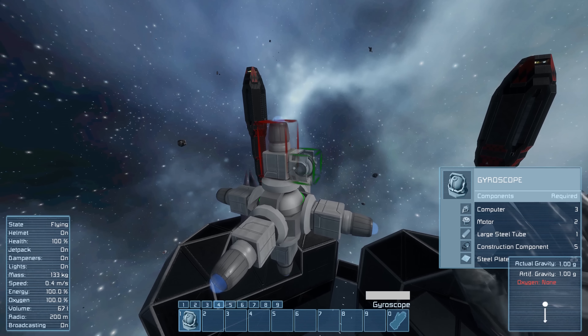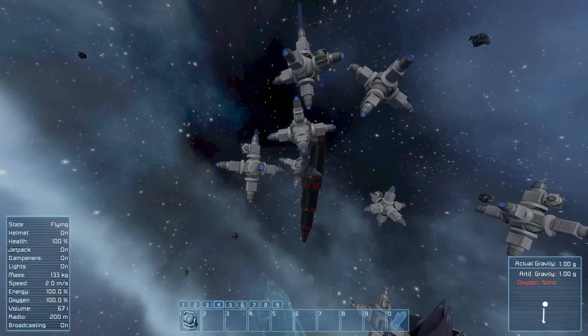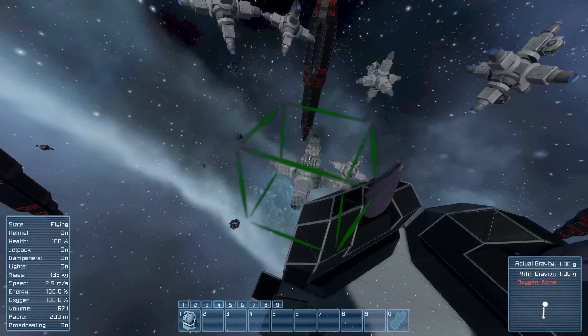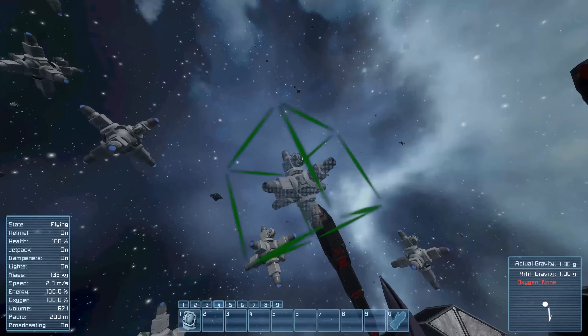Next up is a gyroscope. This is also very important for controlling your ship, because this actually controls what direction your ship is facing when you're controlling it, and it'll prevent you from bumping into your ship while building it and causing it to spin out of control.